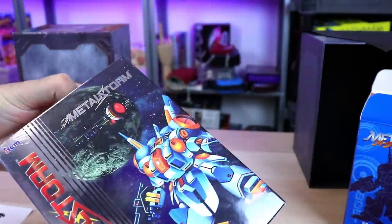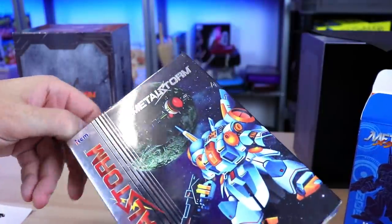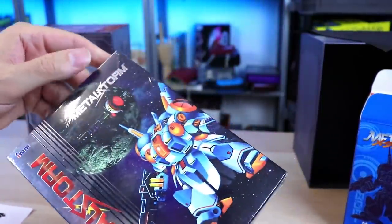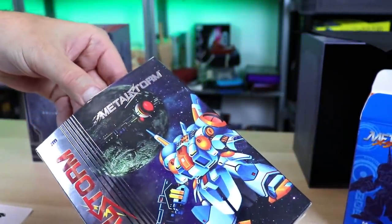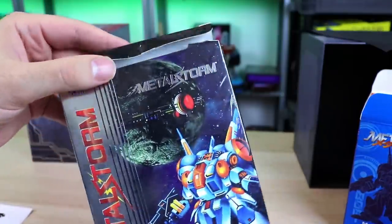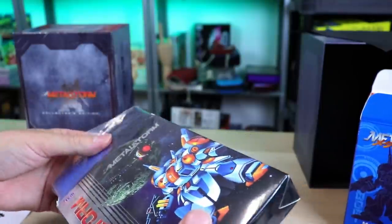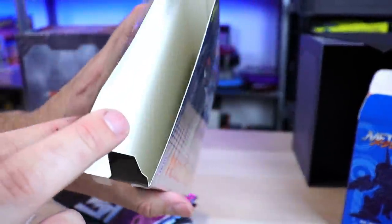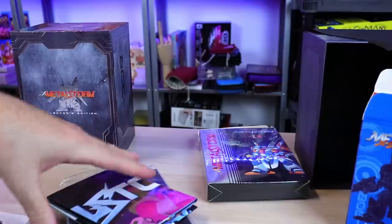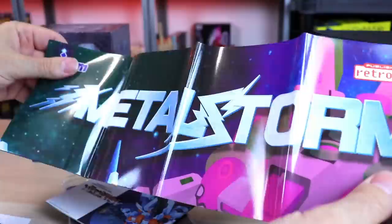We just got to open this up. I have a collection of boxed NES games — not very many — and I want to keep this nice to put it with them. Be careful if you open it if you don't want to do what I just did. But what else do we got in here? There's a little foam insert at the bottom — very nice attention to detail. Holy crap, we got a big poster!